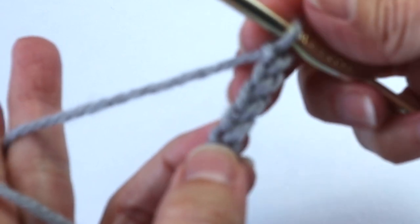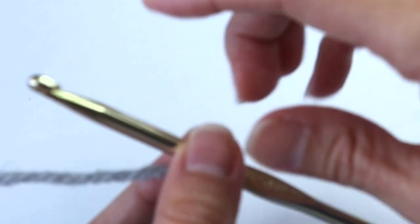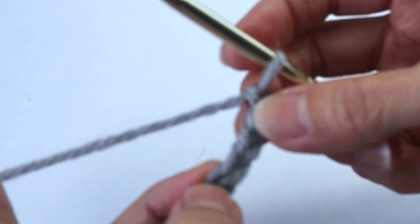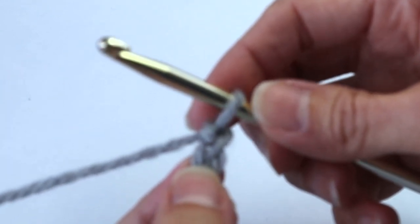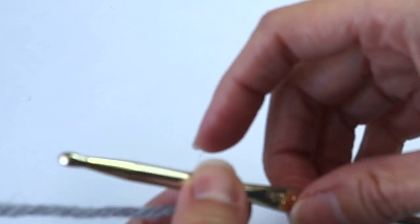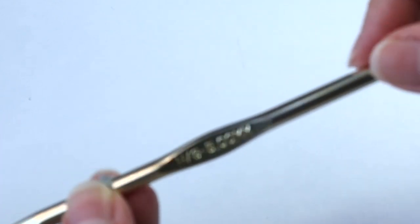We will be working the entire pattern in half double crochets. If you need instruction on how to do the chain or how to make a half double crochet, I will leave a little white box up above where you can click. This pattern will fit a pillow 18 by 18 inches — a very standard size decorative pillow. It will be very easy to change to different sizes; I'll leave all that information in the description area below. I am using an H hook, five millimeter.